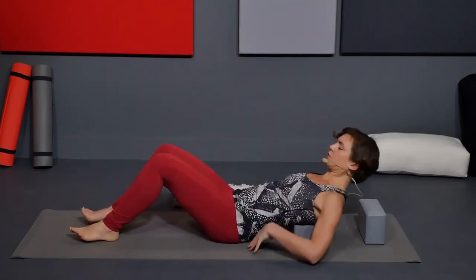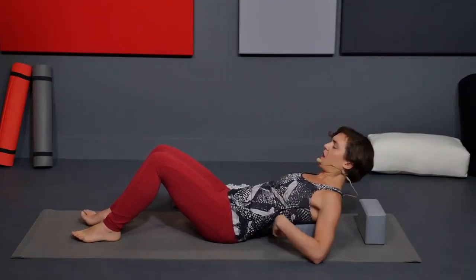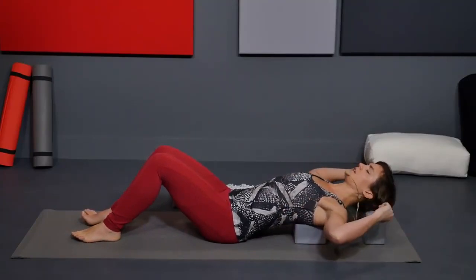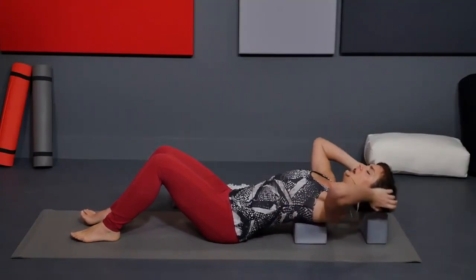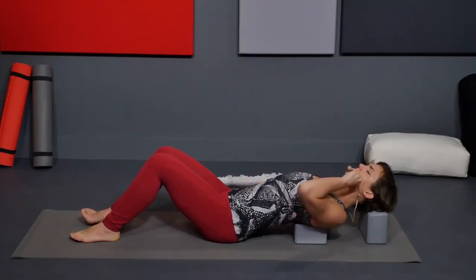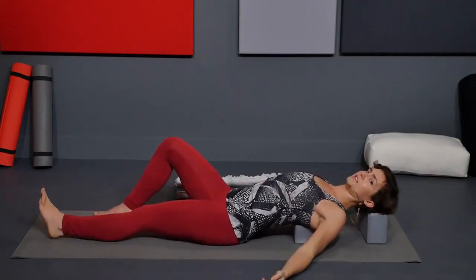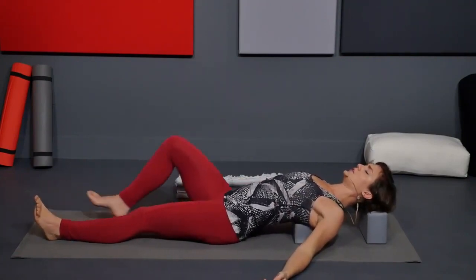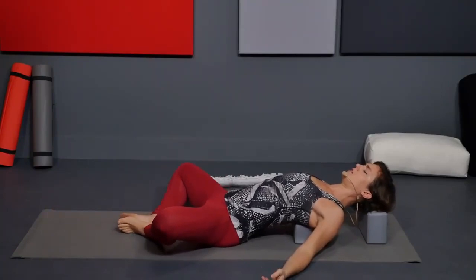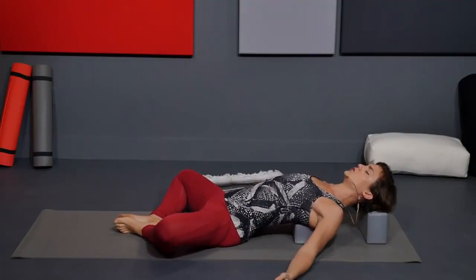One block for your shoulder blades — make sure the tips of your shoulder blades are on the block. Then the back of your head rests on the other block. For your legs, you have options: knees bent, legs extended in front of you, or bottoms of your feet together with knees out to the sides if you want to open up your hips as well. Just whatever variation you choose.